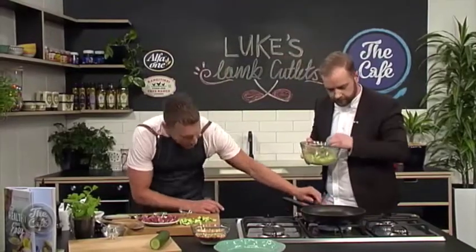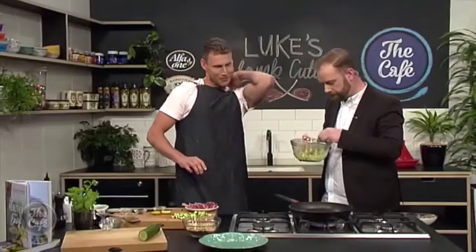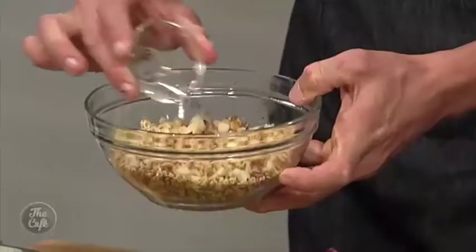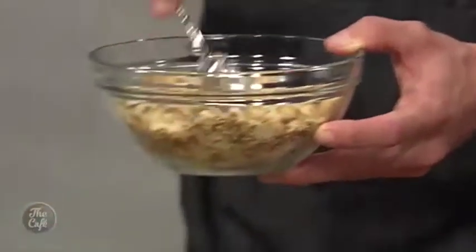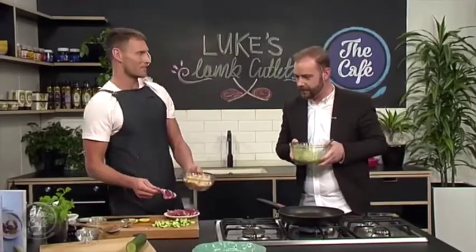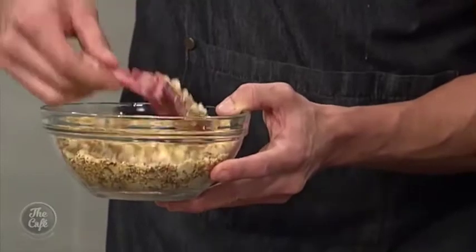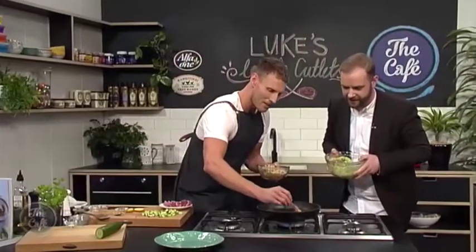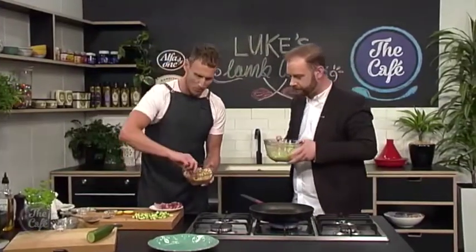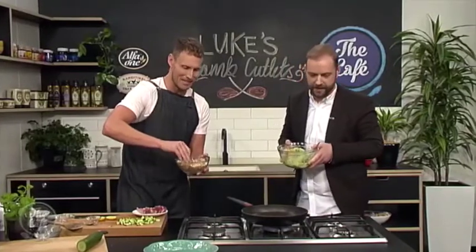We've ground our nuts, toasted our nuts, and now it's time to coat the lamb with some nuts. Coconut oil goes in the pan to fry with. Into our dukkah mixture we add some chilli flakes and some dried flat leaf parsley — honestly the smells here are incredible. New Zealand is renowned for such delicious lamb so I feel privileged to be here. We press the lamb cutlet into the dukkah to get a nice coating, then place it in the pan. You can hear that sizzle and see the macadamia nuts and seeds shining through.